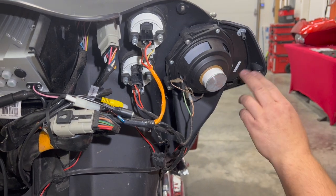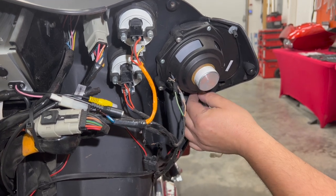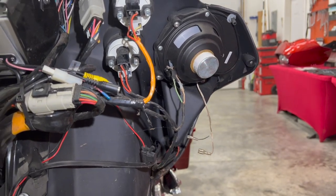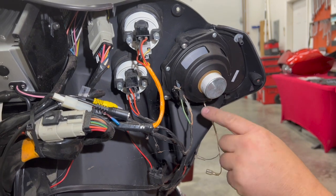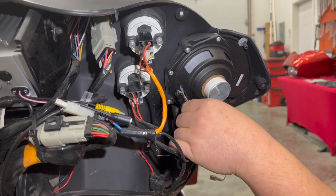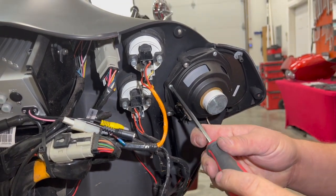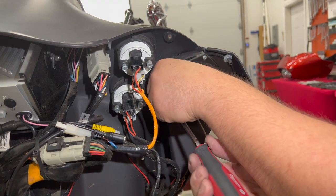Alright first, this particular factory speaker had the separate tweeter in the grill so we're going to unplug that. Later we're just going to snip these wires off — we're not going to use it anymore. We're going to disconnect our speaker wires. The larger black plug is the negative, the smaller clear plug is our positive for later when we go back together. I'm just going to take the four screws out holding the speaker in.